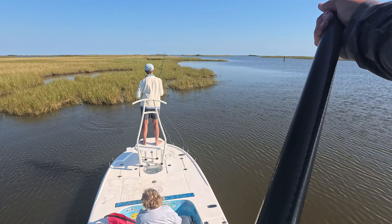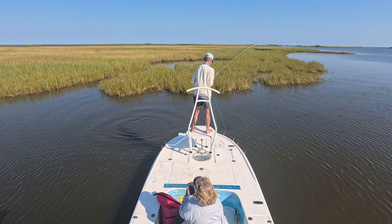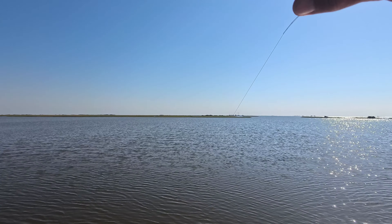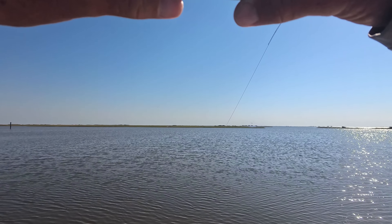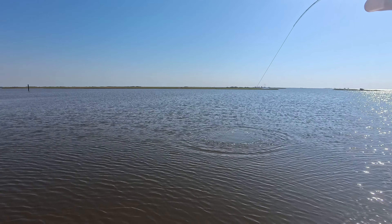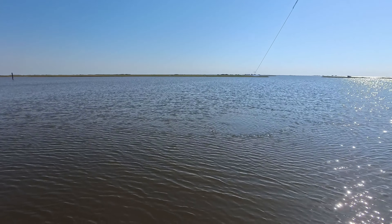That is a monster! That is a beast of a fish — you got a good hook set on him. That's a beast of a fish right there. Yeah, I'm pointing it towards the fish but he's just digging right there. Y'all, everybody at home — there you go. A big ugly — that's what we call him.